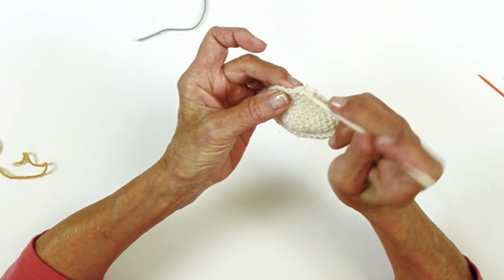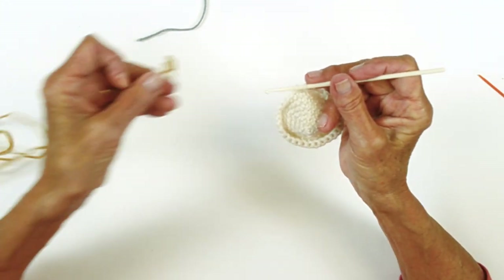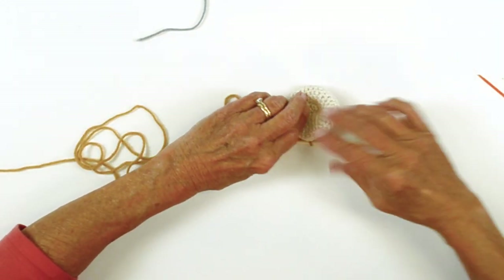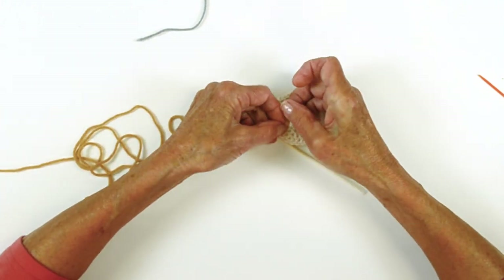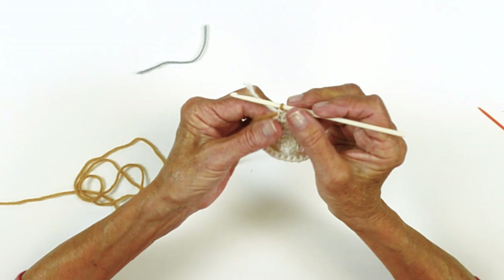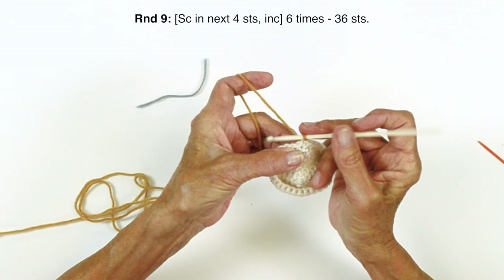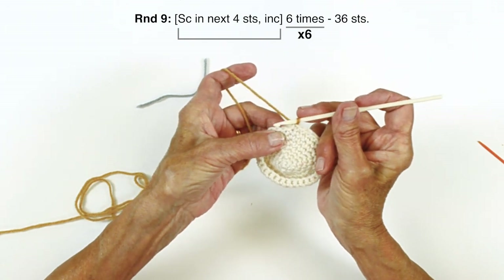This is our last stitch — right here we're going to insert the hook and pull a loop through. Pick up your new color. This is also where the marker goes, but I usually don't put the marker until the second round because I can see there's a color change. Just to make sure this is going to hold in place, I tie a little knot, and then I work over those yarn ends. After round eight, starting on round nine, you're going to single crochet in four stitches, then increase six times — that instruction is in brackets.